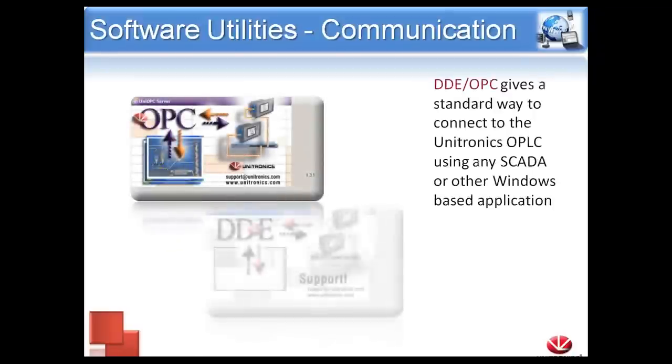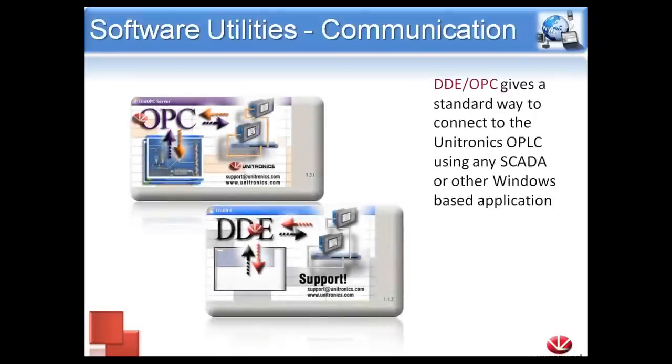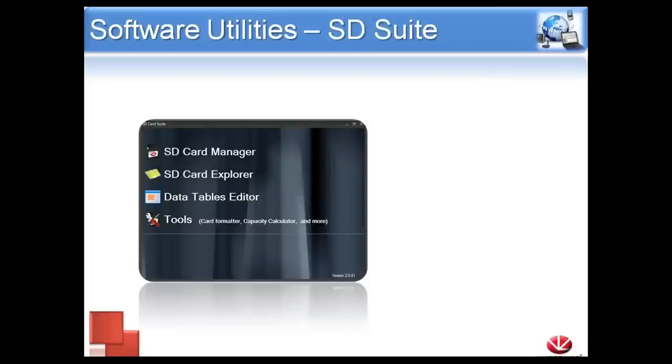If you want to integrate one of our PLCs into a SCADA system, we offer OPC Server. We also have DDE Server, which allows you to link cells in an Excel spreadsheet in real time to values on your controller. You can use the graphing options to organize that information and show it in your Excel. In real time, as soon as a value changes on the PLC, you'll see that change in your spreadsheet.